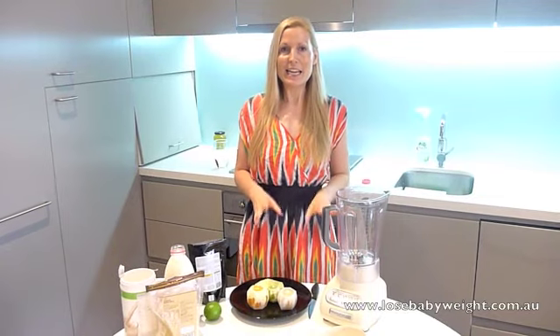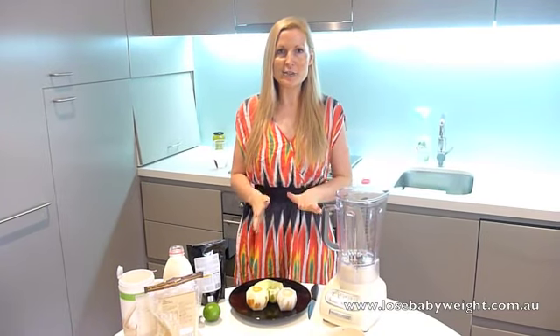Hi everybody, it's Rhian here from Lou's Baby Weight and I'm just going to show you how to make a really easy tropical citrus smoothie.